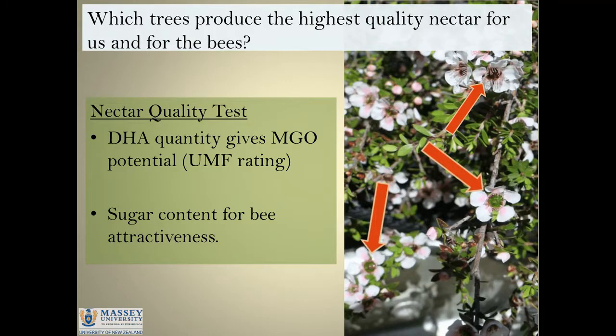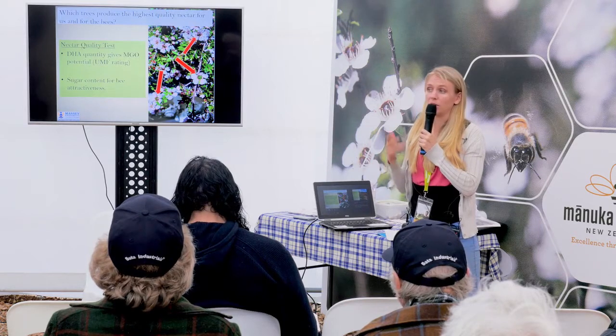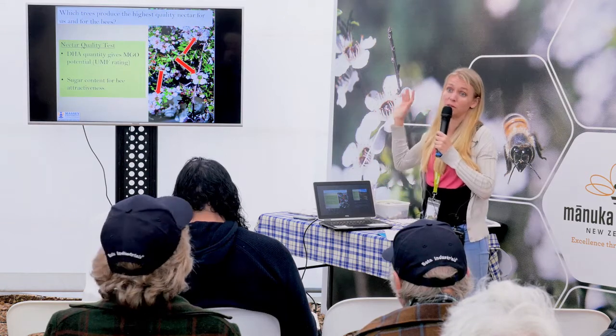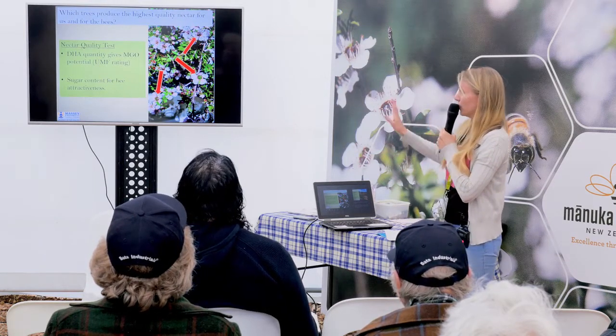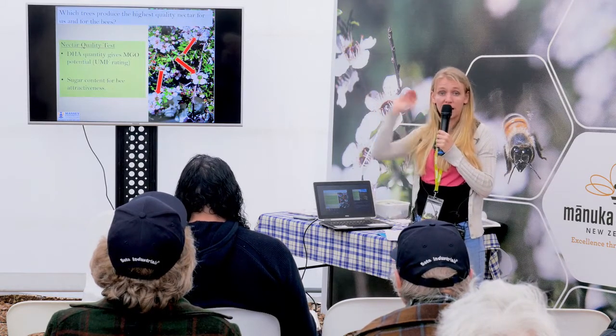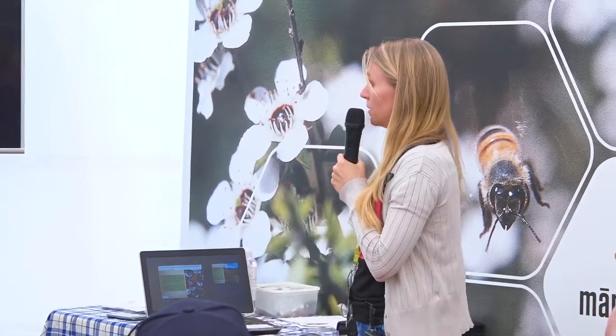When we test the nectar, we do a DHA and relative sugar content analysis. This is essentially how a lot of the initial breeding decisions were made for the CVT program, so eco-sourcing is really just like an early step in a breeding program. The DHA is what gives you high value in your honey — the higher the DHA in the nectar, that translates to a high DHA in your fresh honey, which over time as the honey matures converts to methylglyoxal. The methylglyoxal is what determines the UMF rating. Sugar is what attracts the bees, and there is a moderate positive correlation between DHA and sugar — so when we select for one, we're essentially selecting for the other as well.